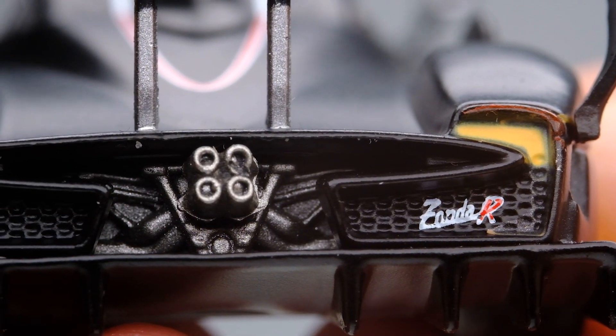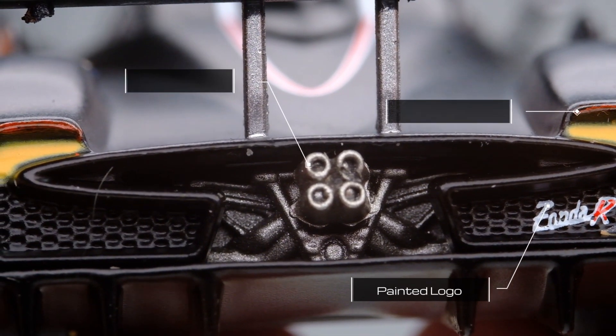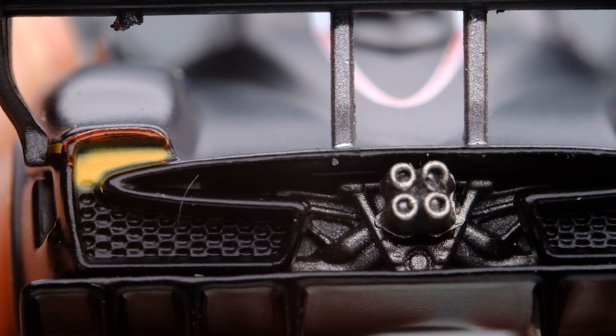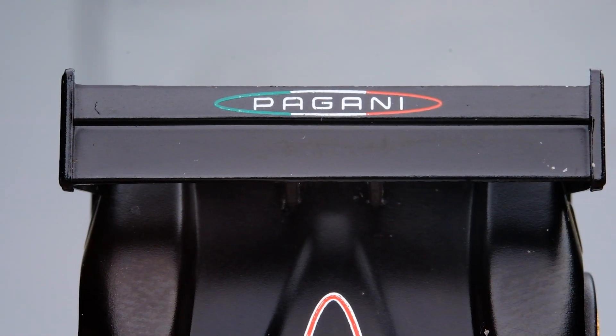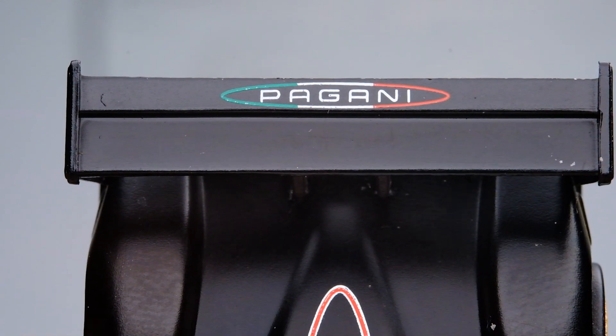The rear end shows more detail than the front. We have here painted-on tail lights, as well as the Zonda R logo. The engine exhaust is painted silver grey. The rear wing is sharp and straight, accentuated by the Pagani logo. It's also made of plastic, so a bit fragile.